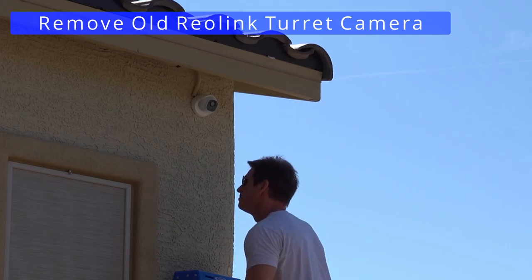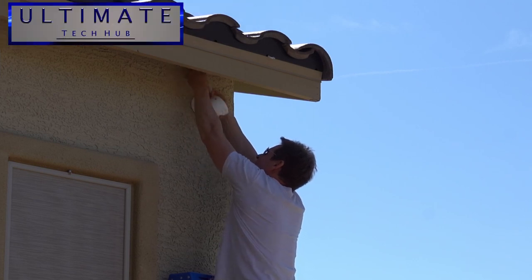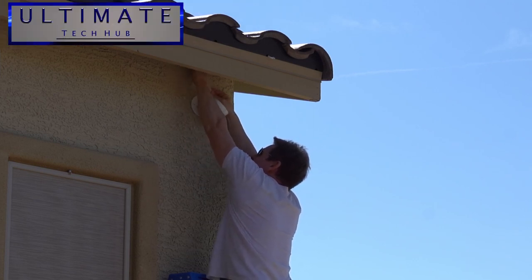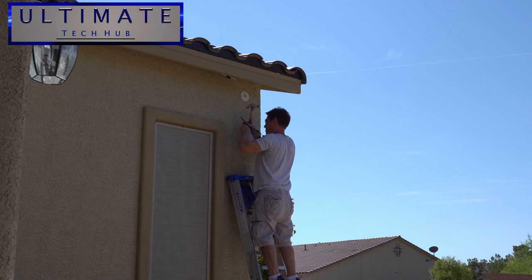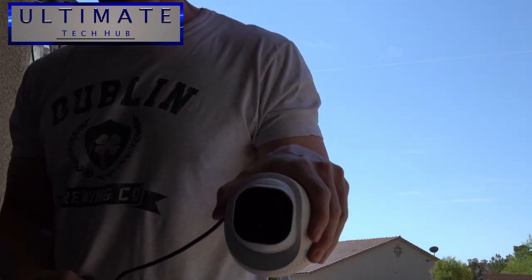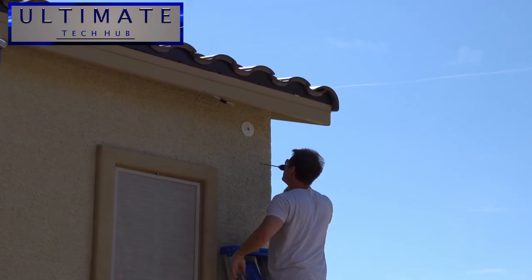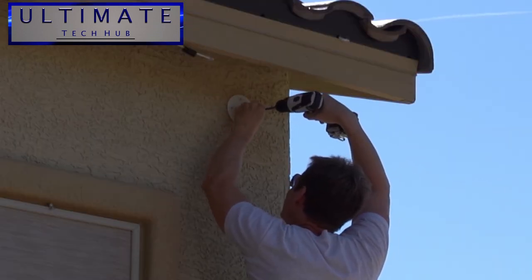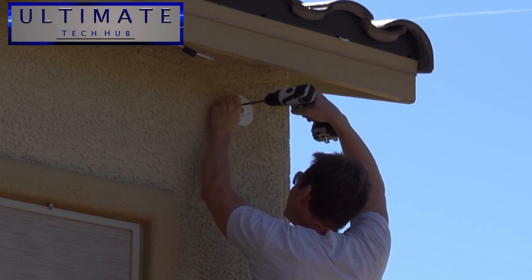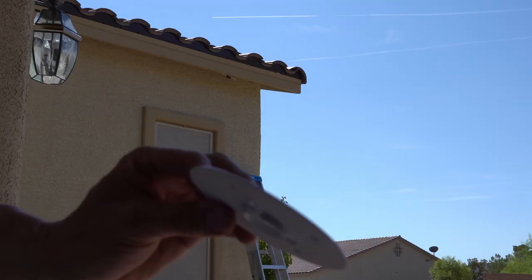First I need to remove the old camera. This is a Reolink turret camera that simply unscrews from the bracket. The bracket is secured with 4 screws, so I remove those, remove the bracket, and also remove the wall anchors. Then I'll patch the holes and use touch-up paint — you'll never know it was even there. Now this new Reolink camera is an AI security camera which comes with smart person and vehicle detection, meaning less false alarms caused by trees or lights.